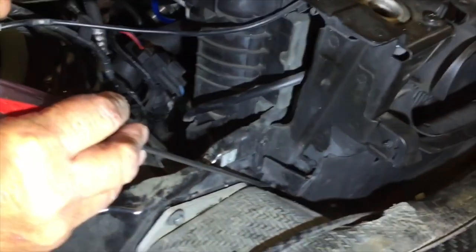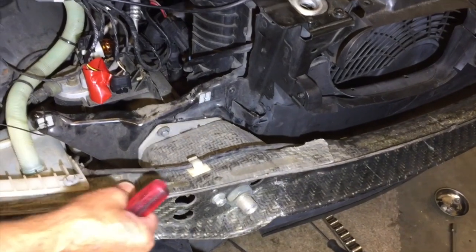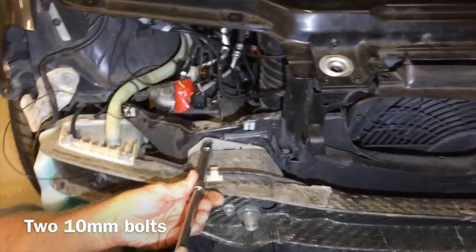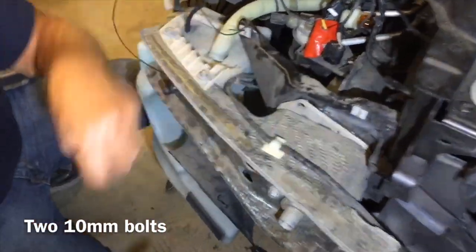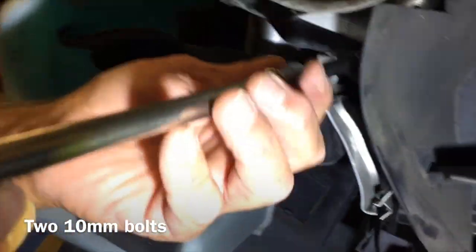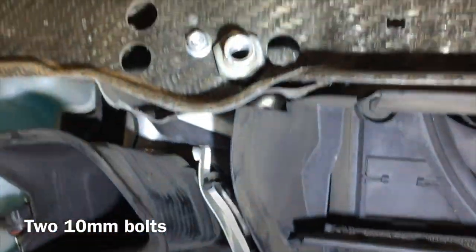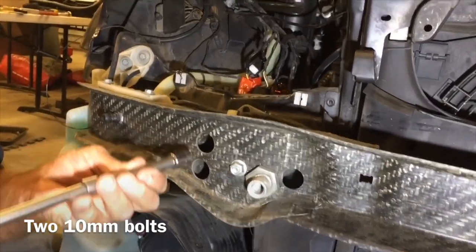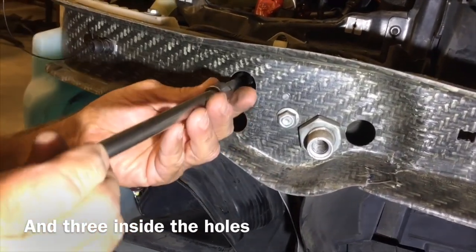To take our air dam off we've got to get into these screws right down in there. To do that we're going to have to move this carbon fiber piece of the bumper back a little bit. There are two tens right here — socket number ten. There's one down below, and then there are three inside these holes. I put a piece of tape on here just to hold them so we don't drop them.